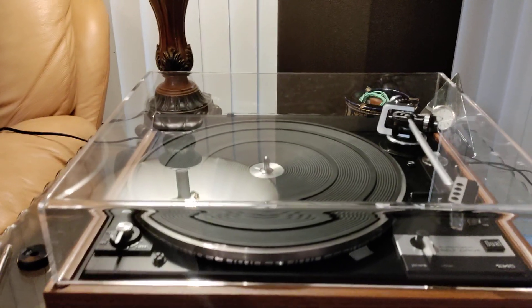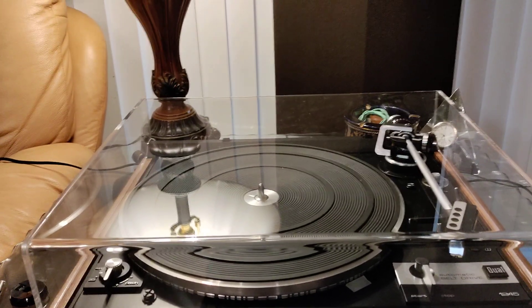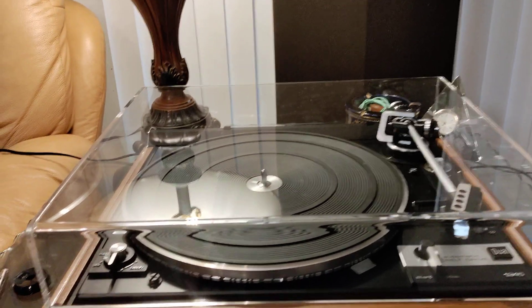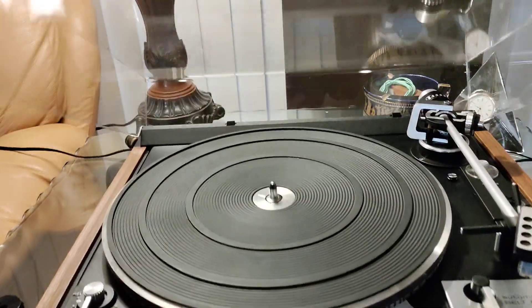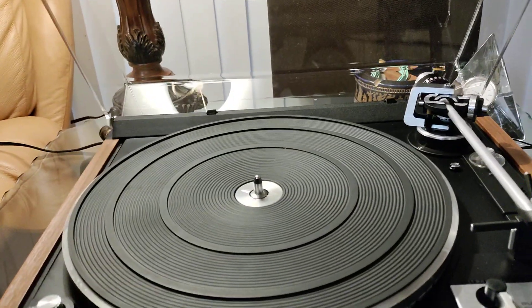For your consideration, this is a just about mint Dual 1245 belt drive turntable. This table comes fitted with a brand new dust cover, which is thicker and heavier than the original, but still within the load range of the factory hinges.